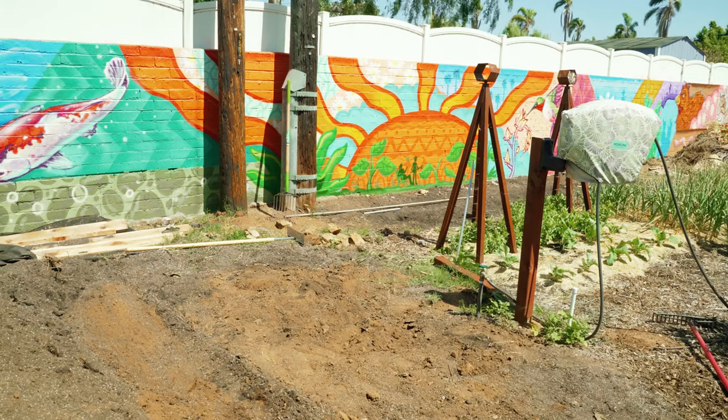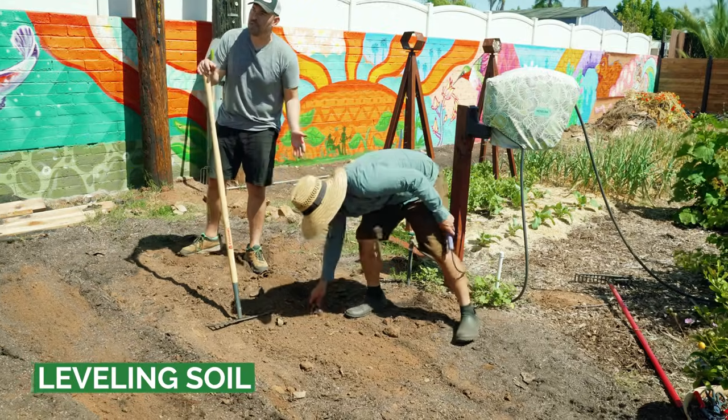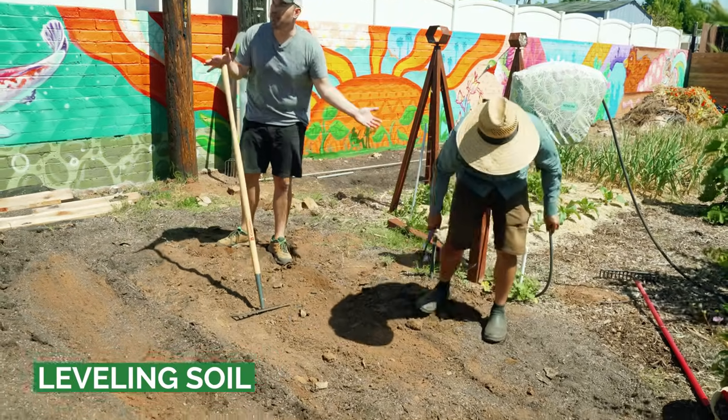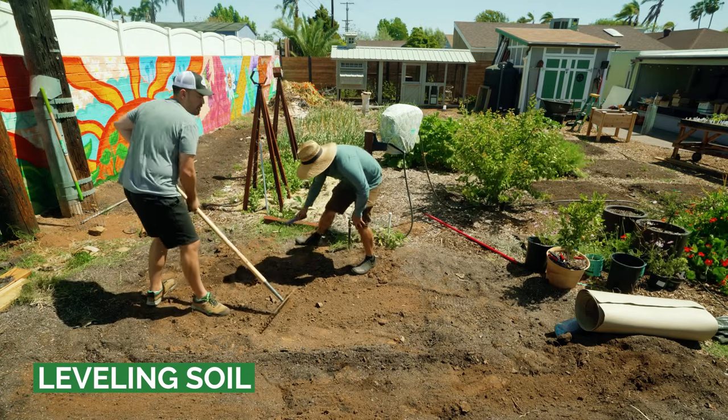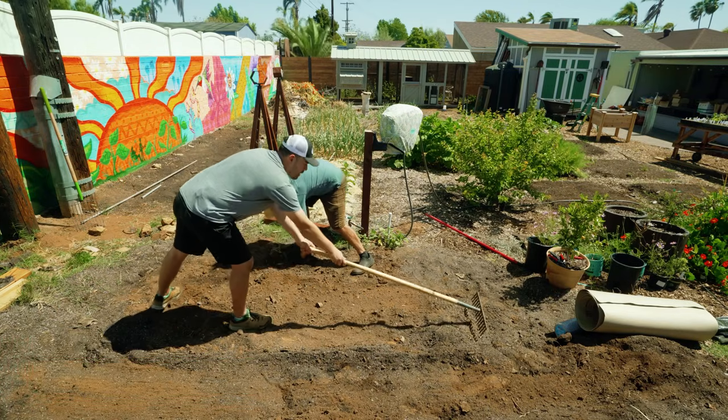We'll pop it down here real quick. I'm going to dig out a little bit of this Bermuda grass I see on the edges. It's a good time as you're leveling to just take out the weeds you see, especially something like Bermuda grass, which can be pretty gnarly. We're going to protect from it, but why not remove it while you're leveling anyway.